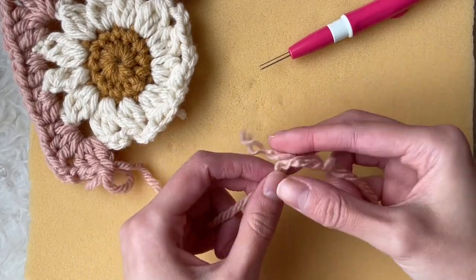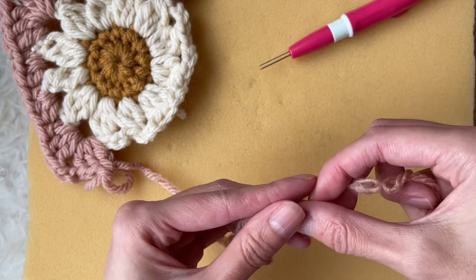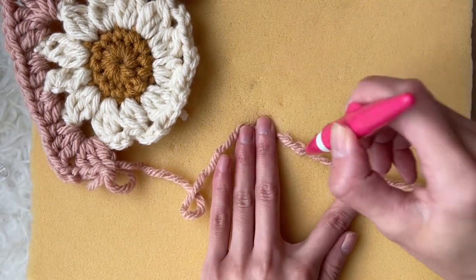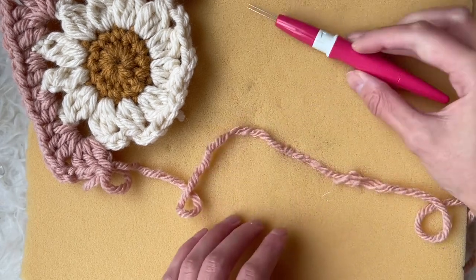I take the two yarn ends and place them on top of each other, carefully twisting them together. Then I take my felting tool and begin repeatedly jabbing at the yarn.